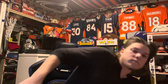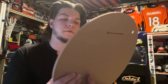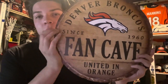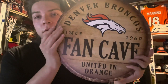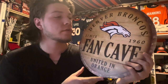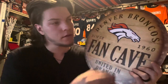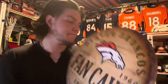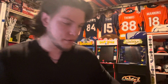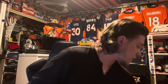Got a big Denver Broncos man cave sign — says 'Since 1960, United in Orange.' This is badass, got it for about thirty bucks but totally worth it. I'm gonna hang it up on the wall; I think it's really gonna bring the room together — that's my goal. You think I got too much stuff? No, no I don't.